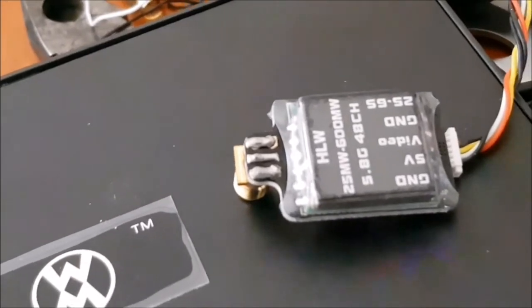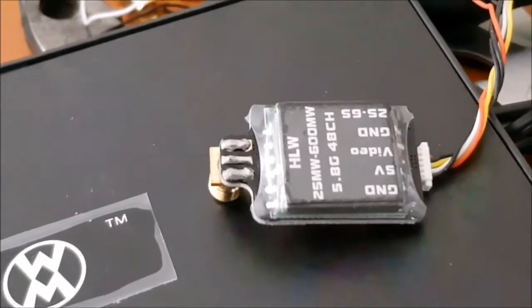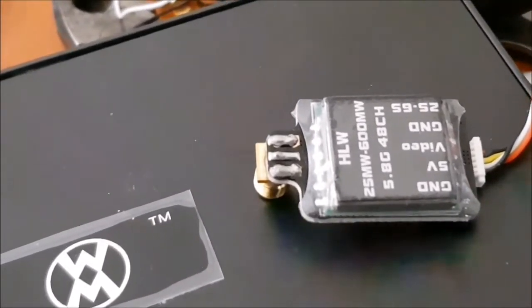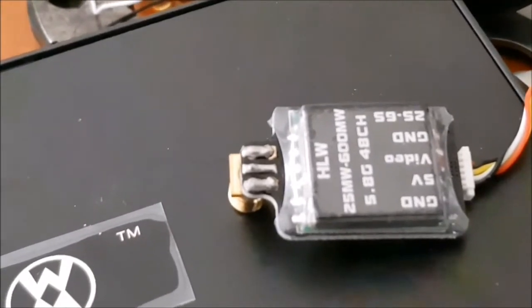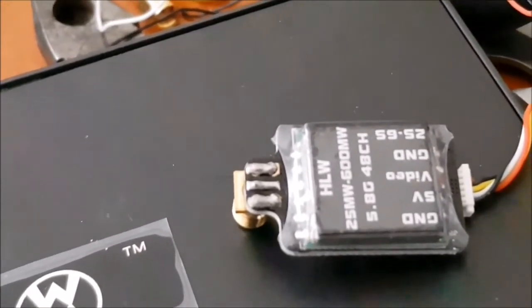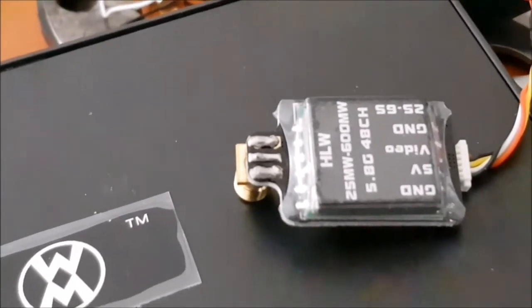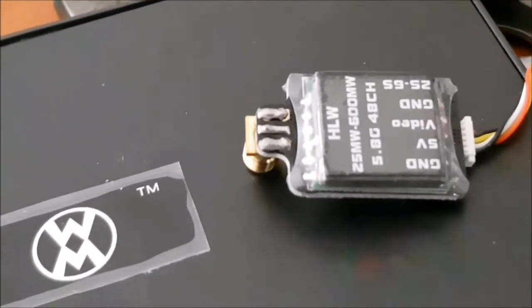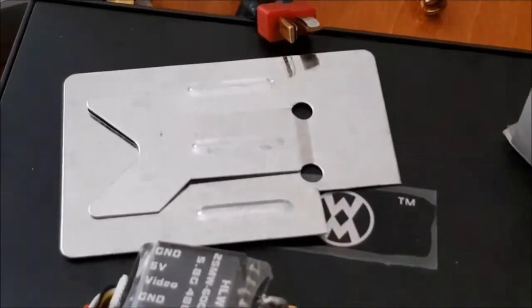When you buy an FPV radio transmitter, it should be sealed. See this video — the one in the center — seal it so it doesn't leak any radio transmission or radiation at all.